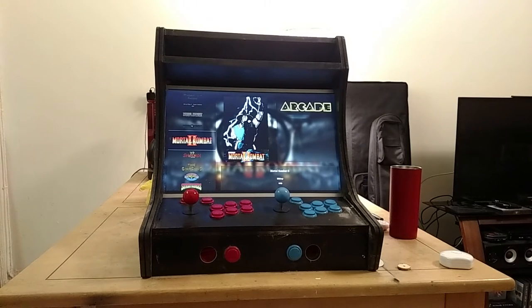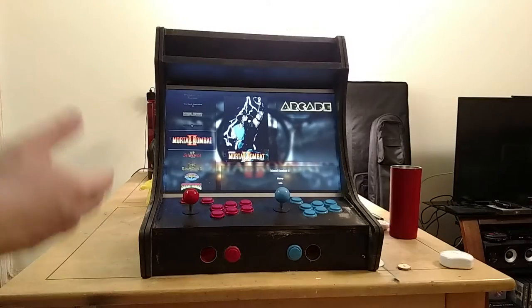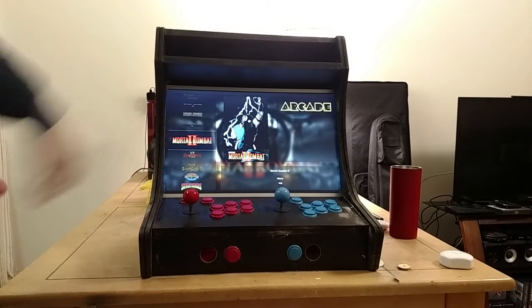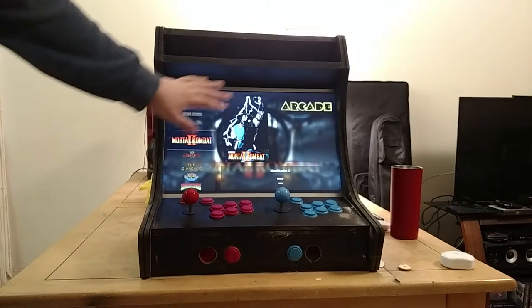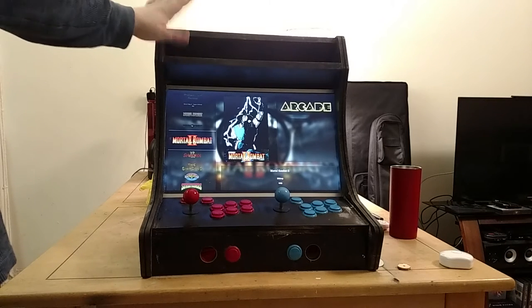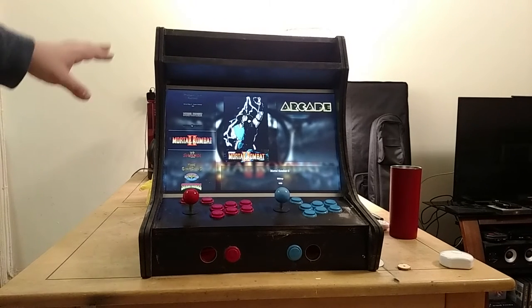The things I need to do: I need to get the T-molding — I'm going to go with chrome T-molding as the accent molding that goes all the way around, which gives it a really nice look. I also need to do a proper full paint job instead of what I have here. And I need some plexi to put over the screen, plus artwork for the marquee sandwiched in behind the plexi.